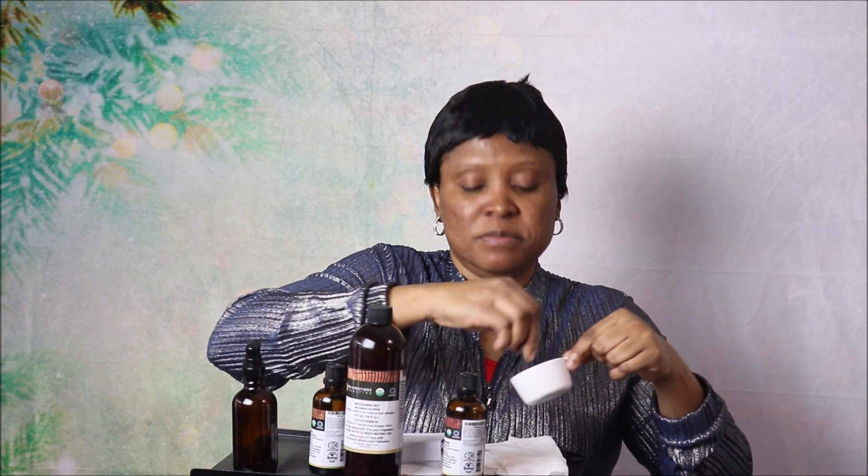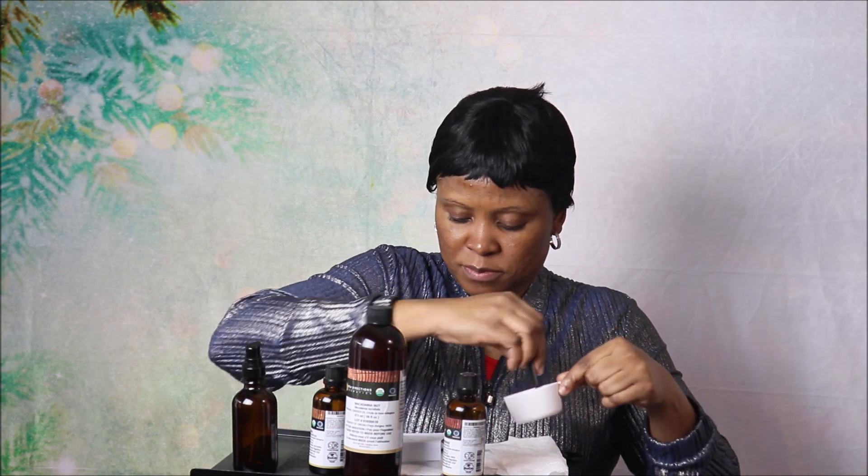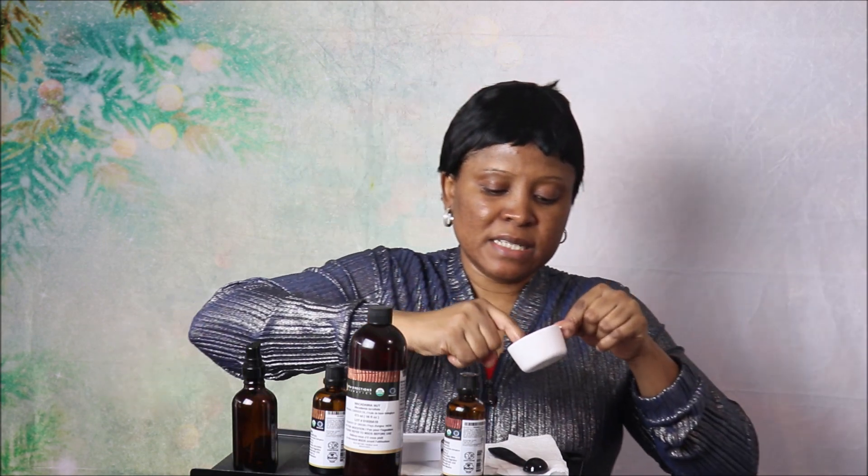If you're looking for where to find all these products, you'll find them in the description box below. Mix it very well, then use your fingertip to apply a thin layer to the frown lines wherever they are. Just apply a thin layer.